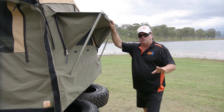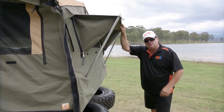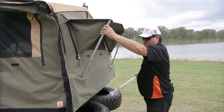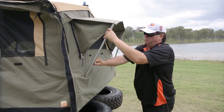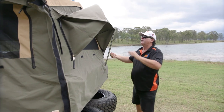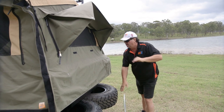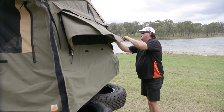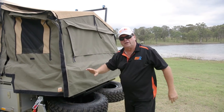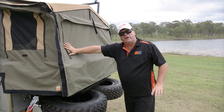Now we've got the annex off and all the poles are down — we're down to the main unit. As with the annex walls, it's important to close the windows up first, so when we're folded up that screen is protected again — it's going to have canvas either side rather than being exposed. If there's any moisture on it, just give it a quick wipe, and any dirt, ants' nests, or bird droppings — give it a quick wipe off now while it's convenient.